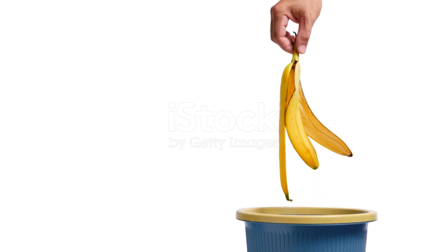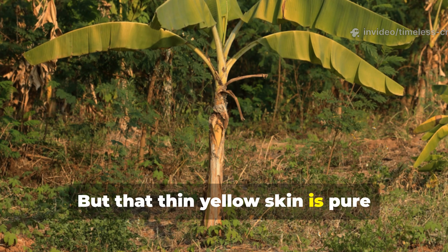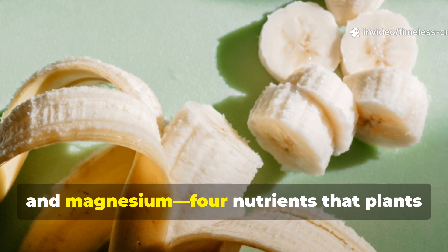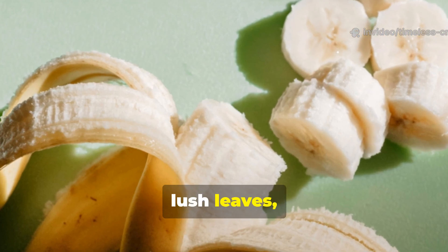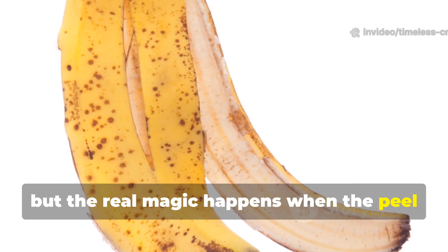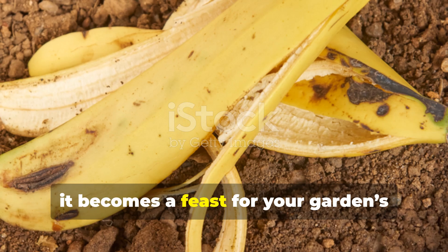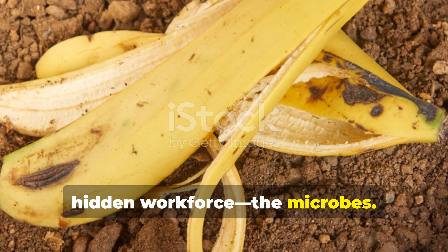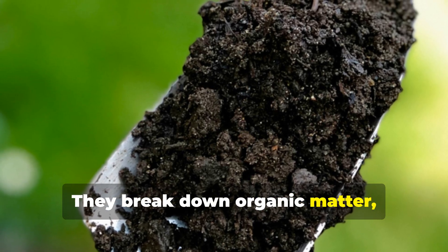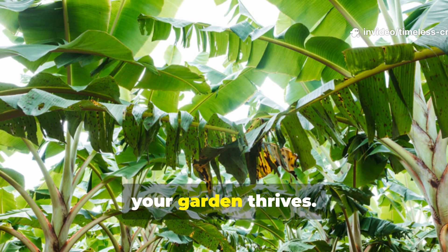When most people finish a banana, they toss the peel without a second thought. But that thin yellow skin is pure treasure for your soil. Banana peels are naturally loaded with potassium, phosphorus, calcium, and magnesium — four nutrients that plants crave for strong roots, lush leaves, and steady growth. These minerals are critical, but the real magic happens when the peel starts breaking down in the soil. As it decomposes, it becomes a feast for your garden's hidden workforce: the microbes. These microscopic organisms are the unsung heroes of plant health — they break down organic matter, release nutrients, and create a living, breathing ecosystem beneath your plants. When microbes thrive, your garden thrives.